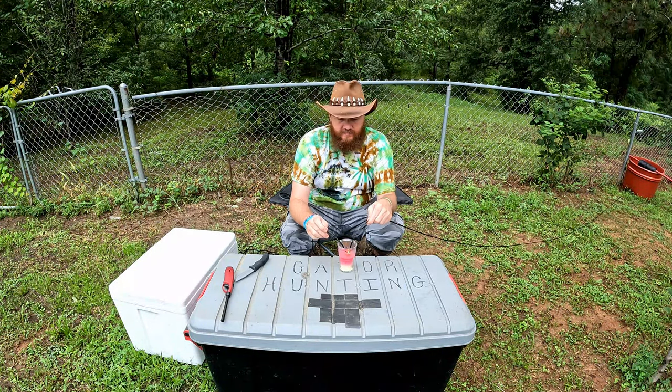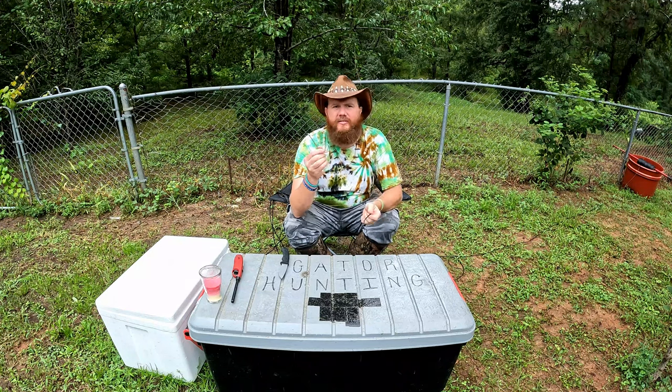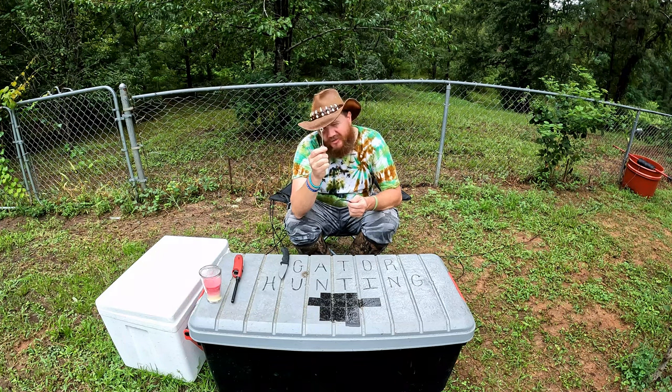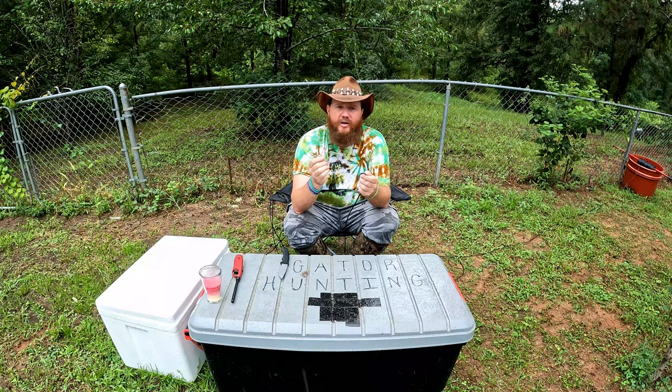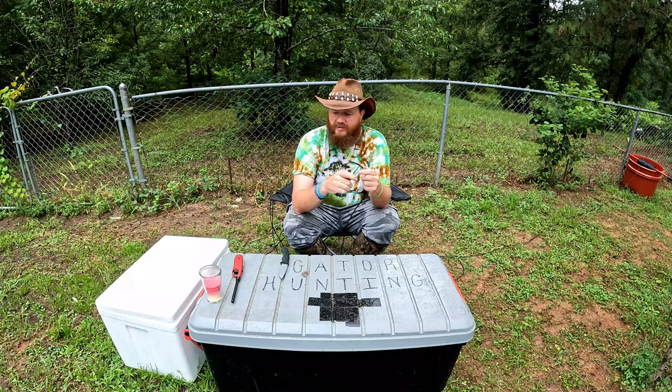Once I do that 20 or 30 times and get however many I want, I'll take my hook. People have been asking about the hooks — this is a 12-aught Mustad hook. The reason I got this one is because it's got a bigger eye and it helps the line pass through a lot easier when I'm tying it up. A lot of the bigger hooks have smaller eyes. You can get a 10-aught, 12-aught, or 14-aught hook for alligator hunting. If you know you're going after a big alligator you might want to go with a 14-aught, but this 12-aught Mustad is the only one I know that's got the bigger eye on it.